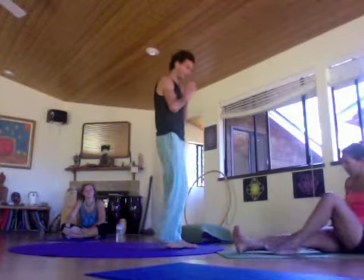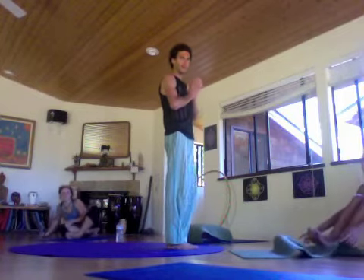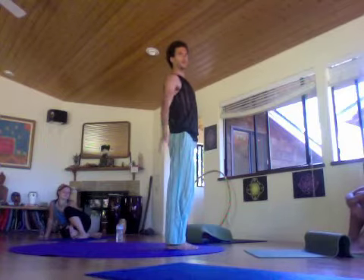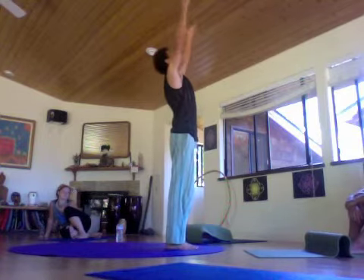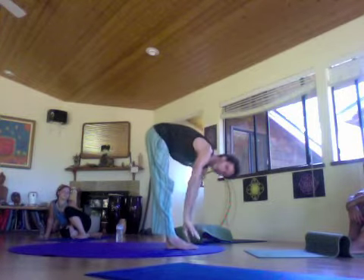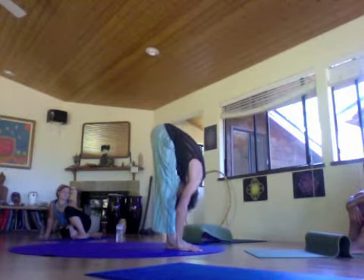Surya Namaskar A. Starting from namaste, inhale, arms up, looking up toward your thumbs. Exhale, swan diving into forward fold, Uttanasana.